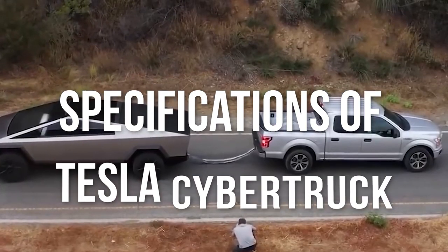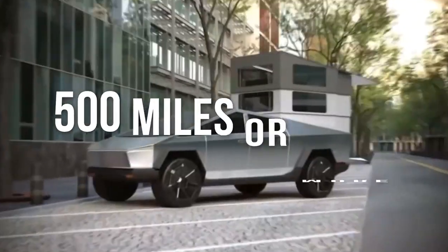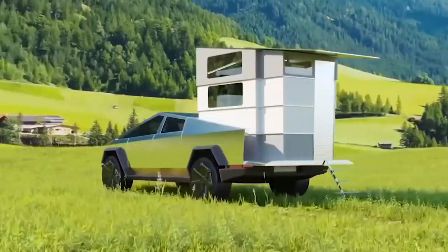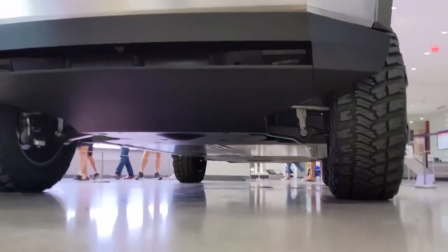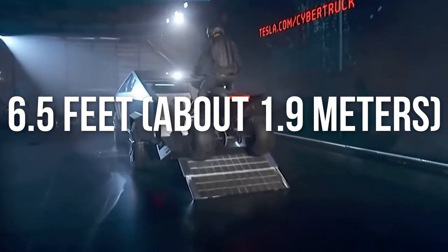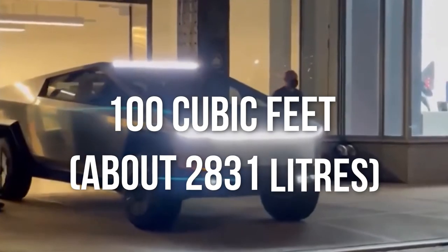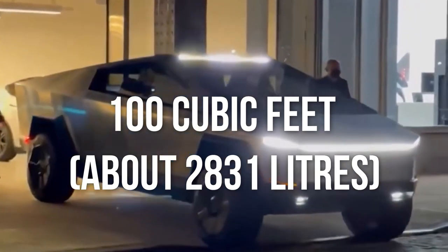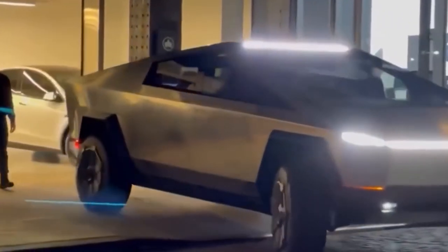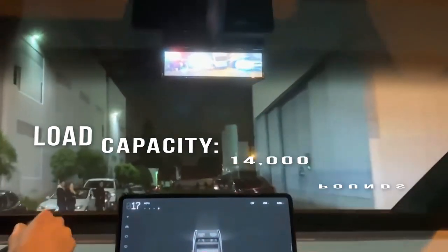Let's dive into the specifications of the Cybertruck. The cruising range is 500 miles or more, and the drivetrain options are a single-motor rear-wheel drive, dual-motor AWD, or a triple-motor AWD. The loading platform width is 6.5 feet, about 1.9 meters. The luggage capacity is 100 cubic feet, about 2,831 liters, and the towing capacity is 14,000 pounds or more, about 6,350 kilograms.